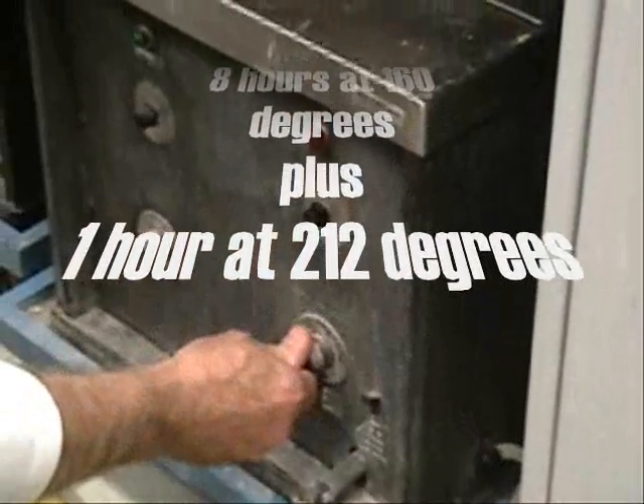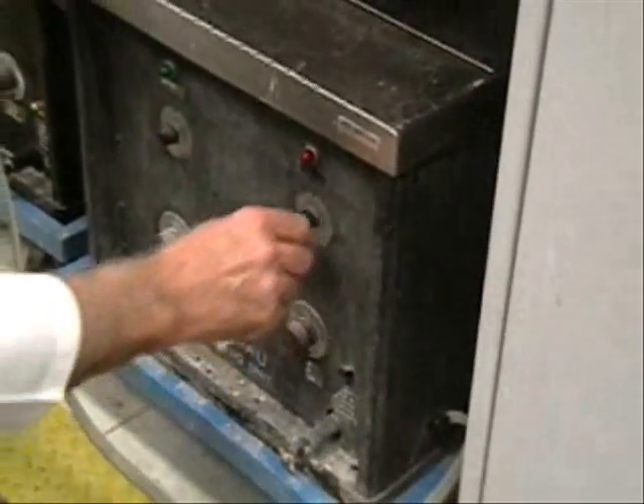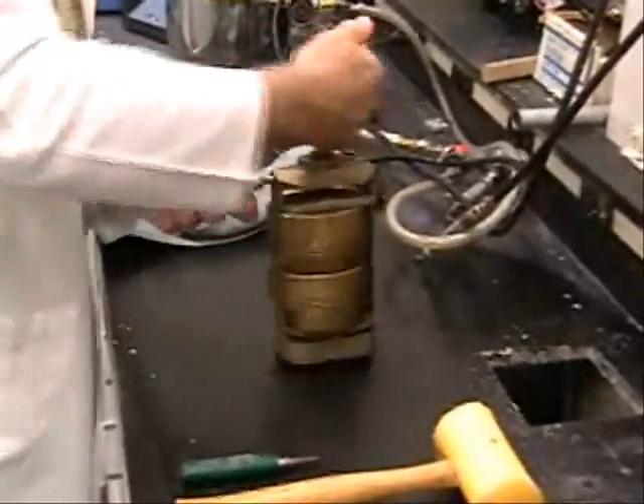The long curing process is normally accomplished overnight, so they are cured and ready for finishing the next day. The flasks are removed and allowed to cool to room temperature before the deflasking process begins.